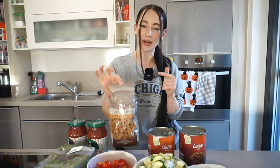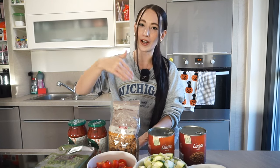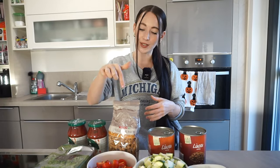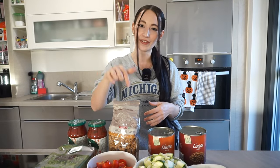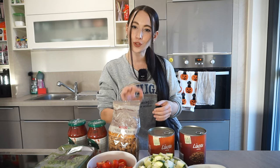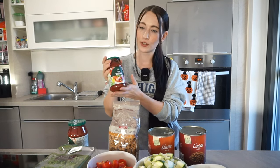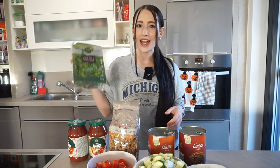This is whole wheat lentil pasta. I used to be on a phase where I only ate whole wheat pasta or lentil pasta — nothing wrong with that — but I do prefer regular plain pasta. The reason I'm using this today is because I have a package left over from back in the day and I don't want it to go bad. I'm using a basil tomato sauce, and I have some arugula.